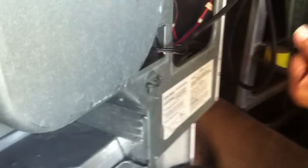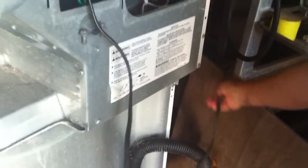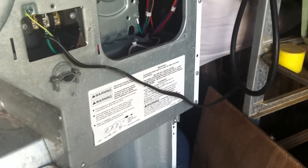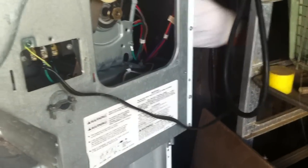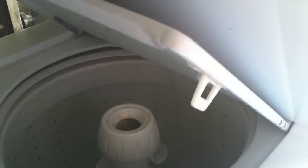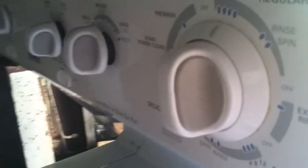Now I have the water already connected — attached just a hose for testing purposes — and then I'm going to connect it to the electricity. Don't touch anything just in case. Let's see what happens — boom! Now we're going to start testing. Voila, it's filling! So that's how you do your washer from 240 working on 120.